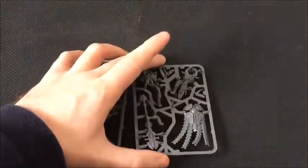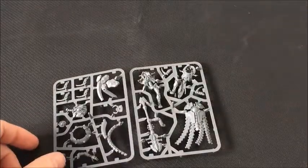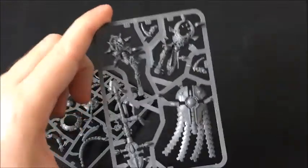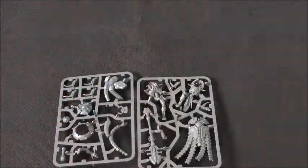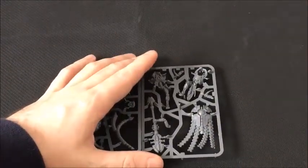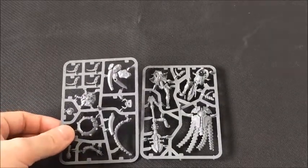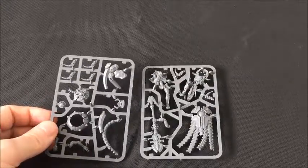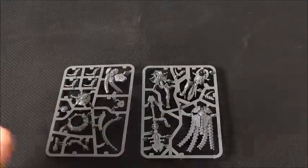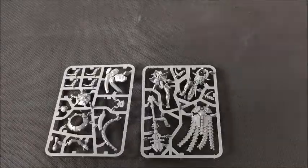Let's start our look at the new models with the Necron Cryptech. The model comes on two sprues and it's been digitally split — half of the body on each sprue. Games Workshop have been pretty good at chopping up their models to try and hide the seam lines wherever possible. Looking at the sprues, the modelling seems to be fairly monopose and there aren't many options for alternate parts, war gear, or other personalizations — which is in keeping with the current design philosophy from Games Workshop.